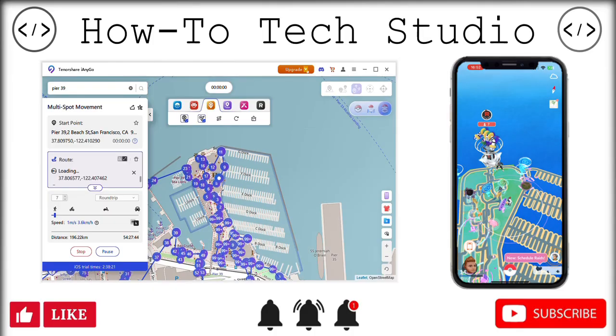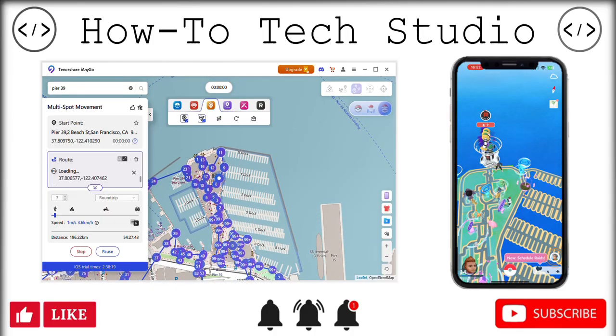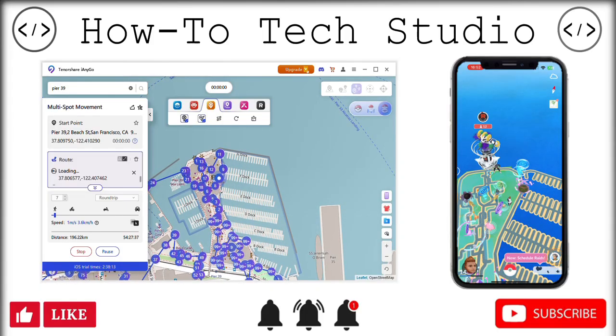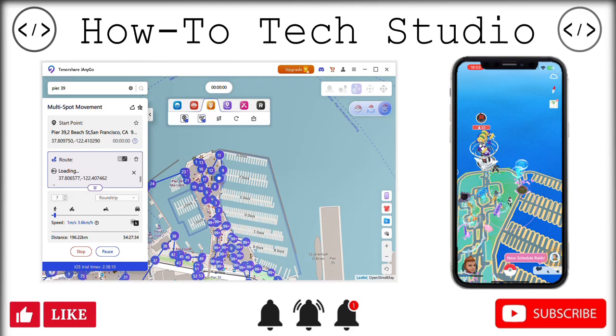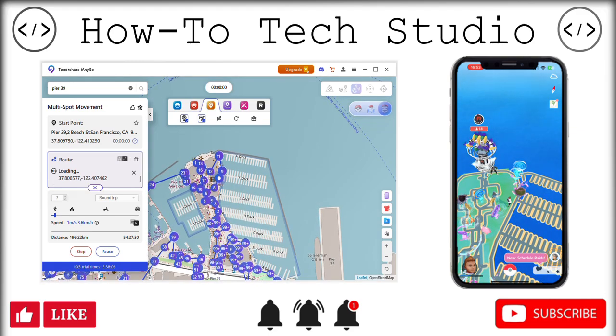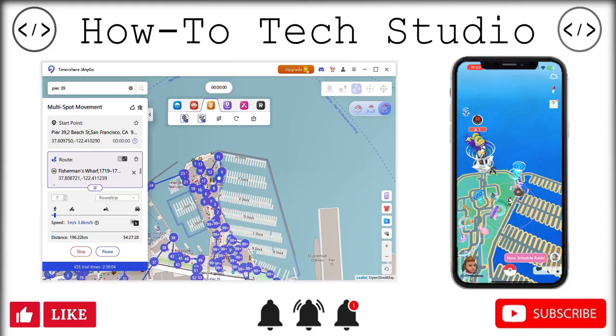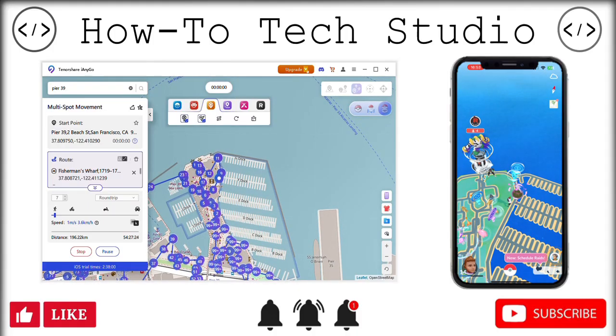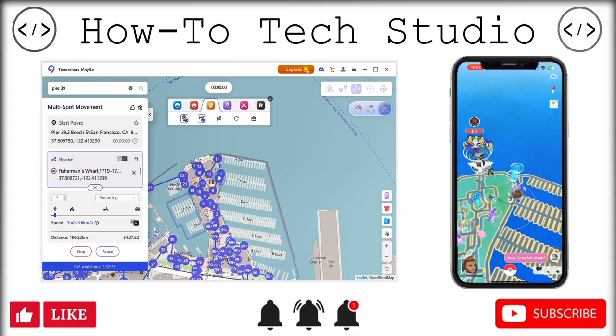I said I'm going to touch on safety today, because it is the safest way of spoofing your Pokémon Go. These guys have got it all under control because you are using a PC, and they have got stuff that works in the background that keeps you nice and safe. As you can see, we have got a multi-spot mode working right now, auto-walking all the way around, and this uses a clever function that scans everything live for you.